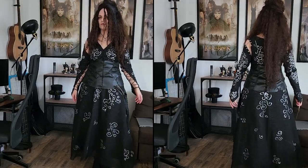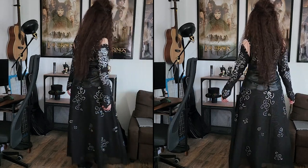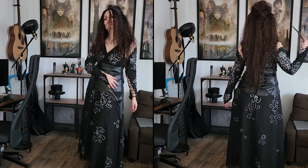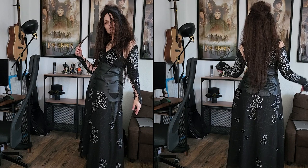And here we have the final result of my whole cosplay. I am quite happy with how it turned out overall, but what do you think? If you want to see more cosplay related videos, let me know in the comments and subscribe to our channel. Thank you for watching!